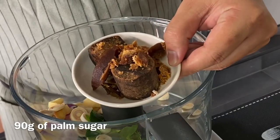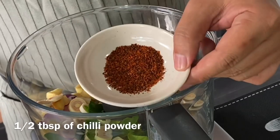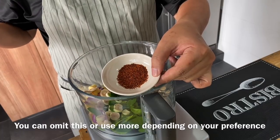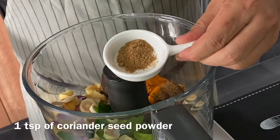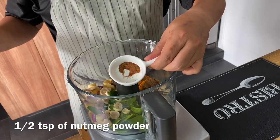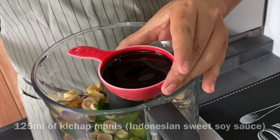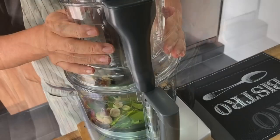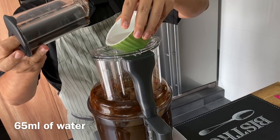Next, add in 90 grams of palm sugar. If you do not have palm sugar, you can use brown sugar or regular sugar. Half a tablespoon of chili powder — you can omit this if you don't want it spicy, or add more if you want it spicier. One tablespoon of turmeric powder, one teaspoon of coriander seed powder, half a teaspoon of nutmeg powder, one tablespoon of salt, and half a cup of kecap manis — approximately 125 milliliters. I've added a quarter cup of water to ensure smooth blending. Blend everything together until done.